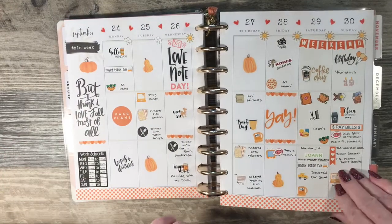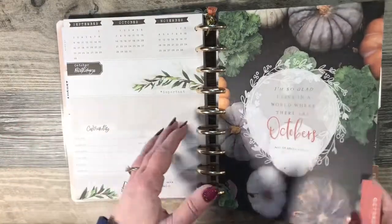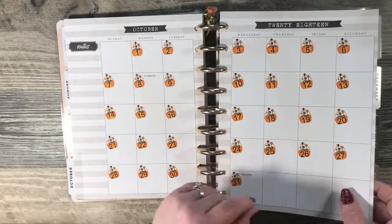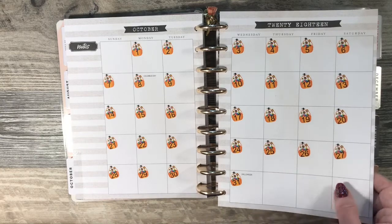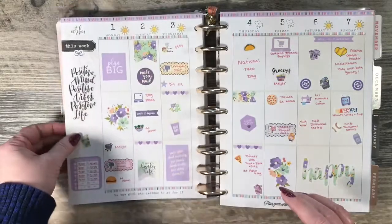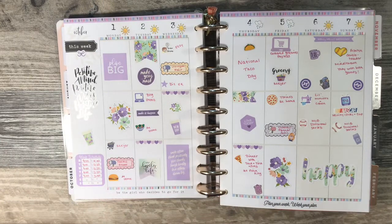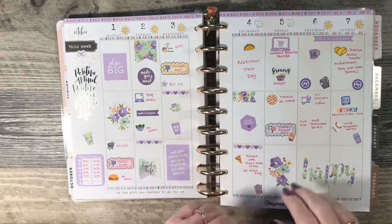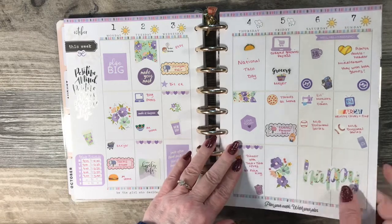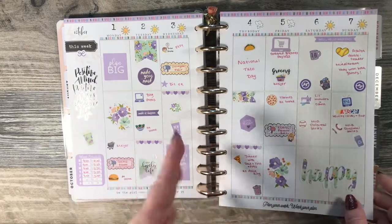This one I did an orange week. I don't typically do Plan with Me's just because that's my me time — working 40 hours a week, and I'm not a huge fan of my job. I'm very grateful for my job, especially now that it's considered essential. My planning time is my me time, and I just prefer to do it off camera.